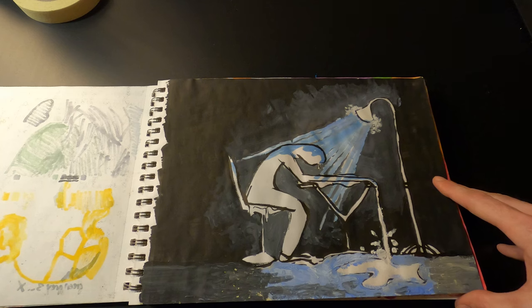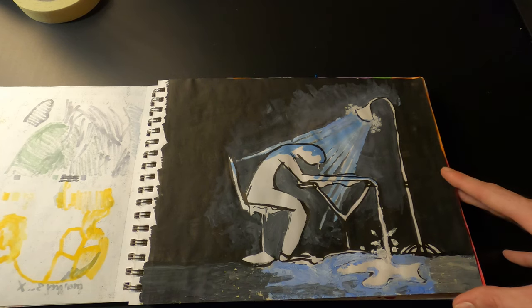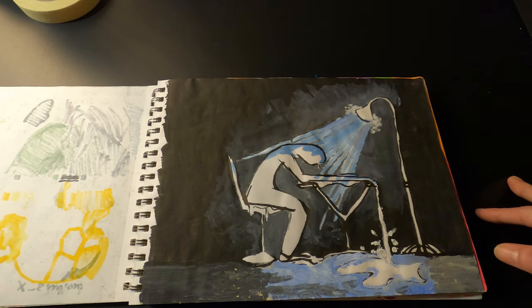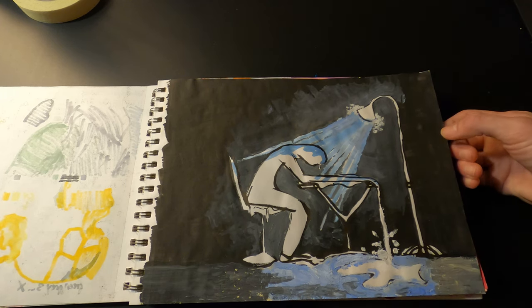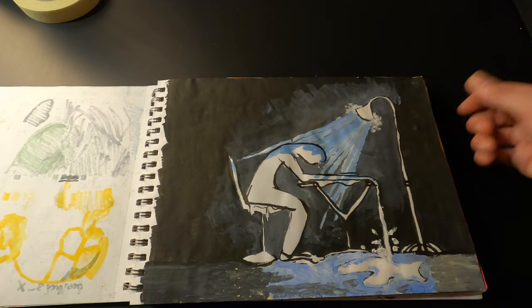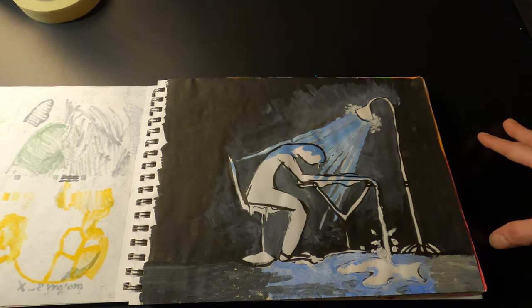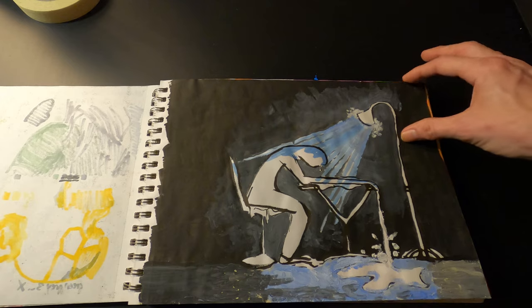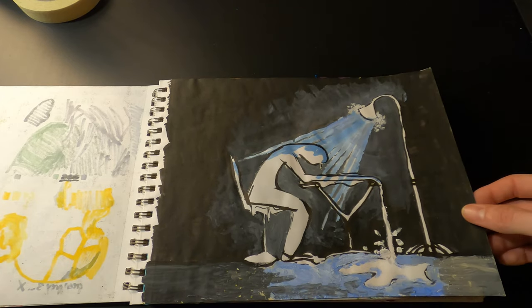Here's another one that was just me drawing how I felt at the time, at my desk, just feeling like crap. If I had to pick a low point as far as how I felt, this would be the low point of my year, at least of where I was at that point in time.